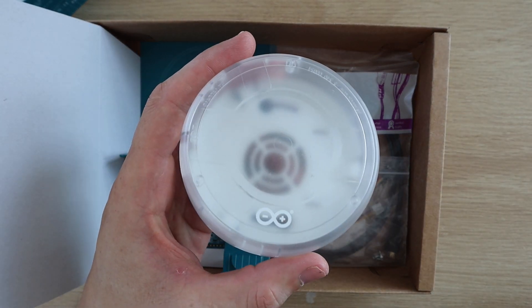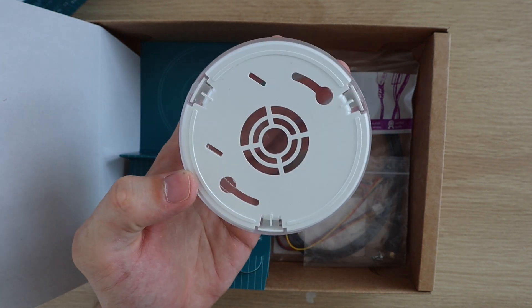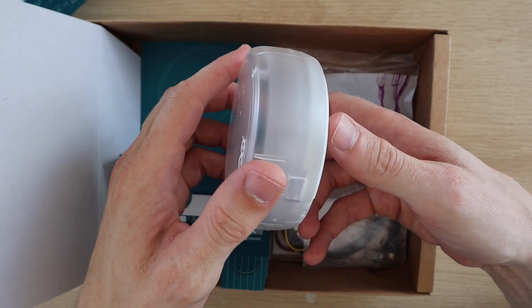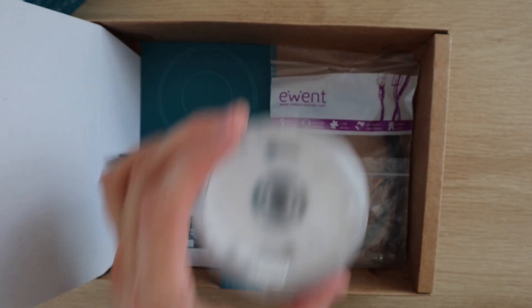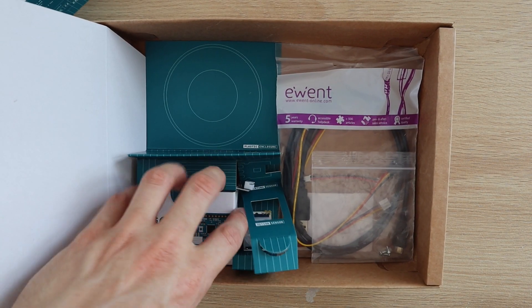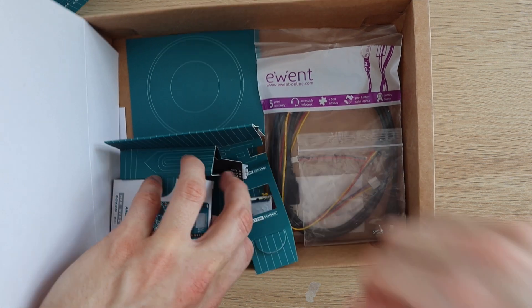We've then got this plastic enclosure. The plastic is frosted over but you can still see inserts to see the buttons and the display. The back cover looks like it just snaps into place and has two screw holes to mount it onto a wall.